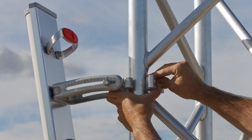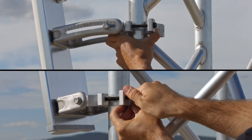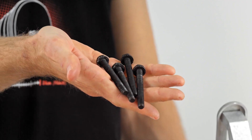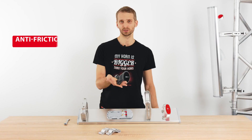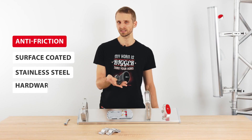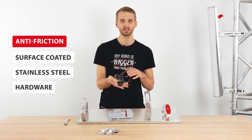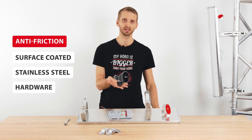Only four main screws are needed to assemble the antenna and an additional four screws to attach it to the tower. The screws have a black colored anti-seize surface coating, effectively protecting the screws from galling and making the bracket very easy to use. If you want to know more about the coating itself, check out our short video by clicking the link in the corner.